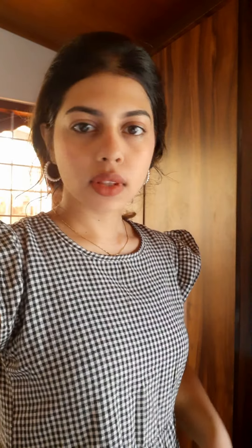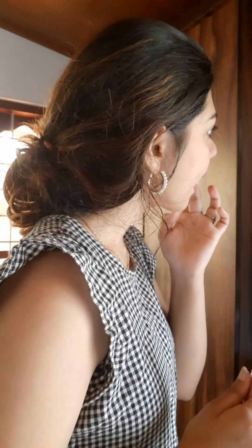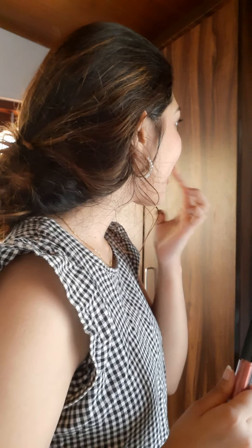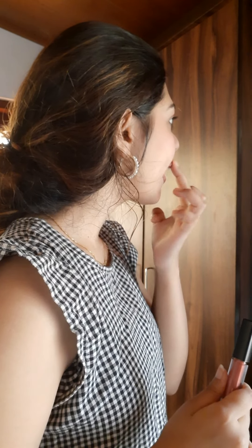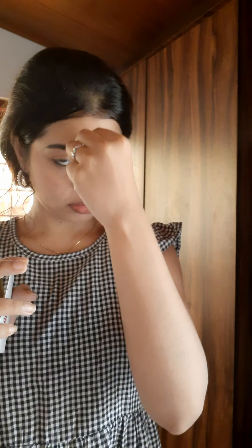I can see my lips. It is so dark and so bright. This is a brown shade. It's a dusky skin tone. I think it's a bit soft. It's a peach shade. It's just a blend.